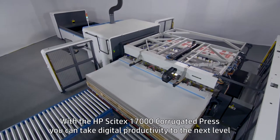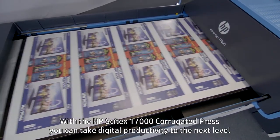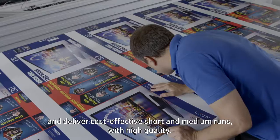With the HP Cytec 17000 corrugated press, you can take digital productivity to the next level and deliver cost-effective short and medium runs with high quality.